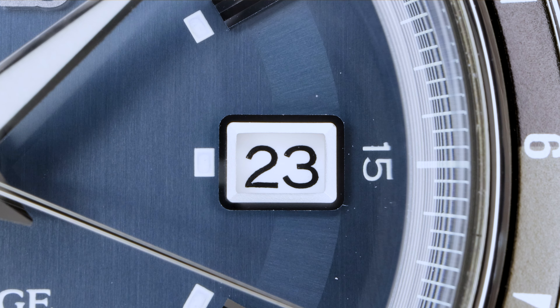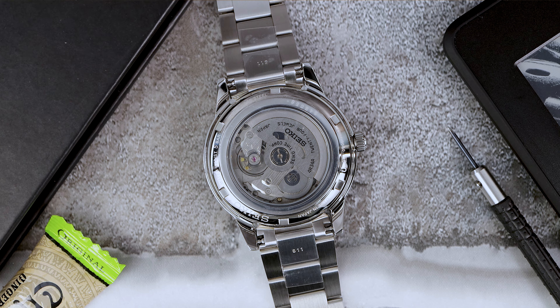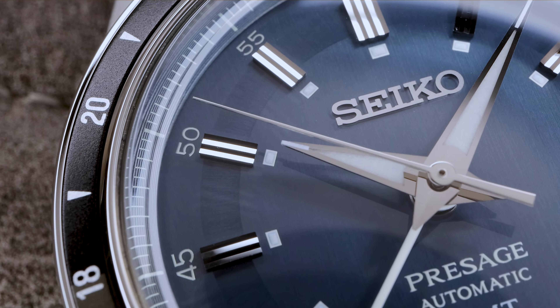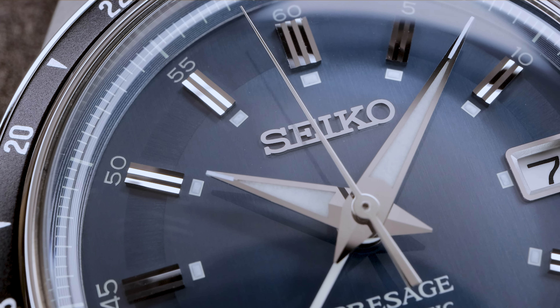Let's quickly take a look at the loom — it's not the greatest and it's not meant to be. We have tiny loom plots on the inner sector and some decent loom on the hands. This watch is also equipped with a pretty pointless hardlex display caseback. All it does is add some height and shows you a rudimentary basic movement — I think they should have skipped it for a thinner profile.